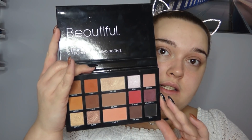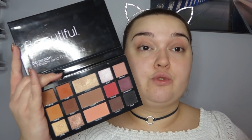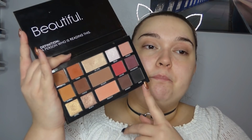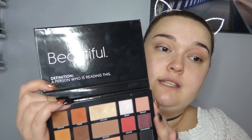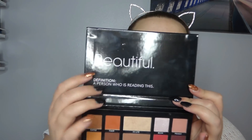So this is the inside of the palette. It's worth pointing out that this palette retails for £24.99 - so £25 essentially - and it has 12 eyeshadows and 3 face powders which can double as eyeshadows if you want. On the top here it says 'beautiful definition of person who is reading this,' which I think is a nice wee touch. However, I personally would appreciate a mirror better because this is the type of palette that would be good for travelling - you have your 12 shadows and 3 face powders, and a mirror would make it perfect.